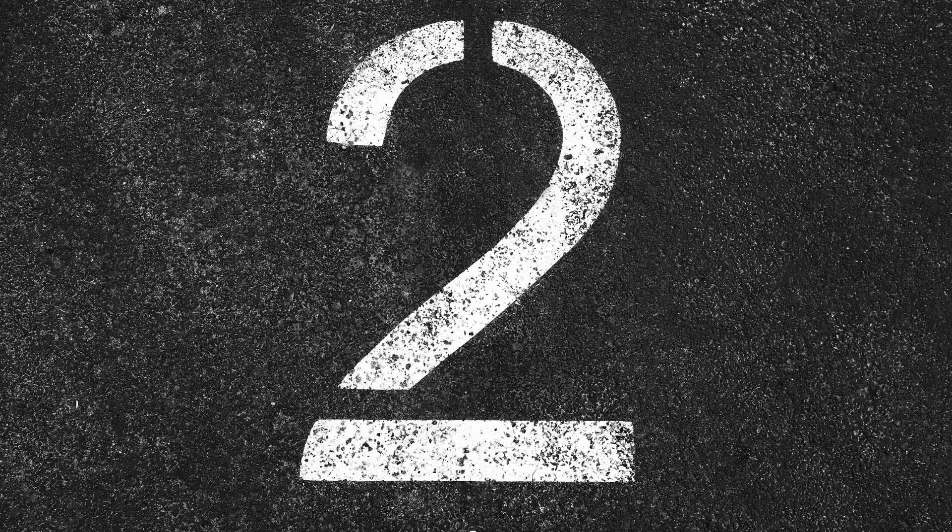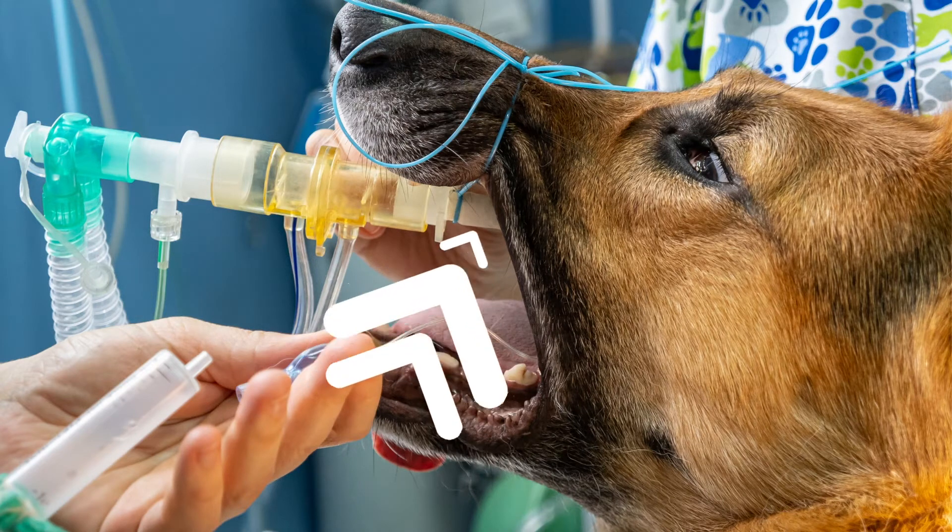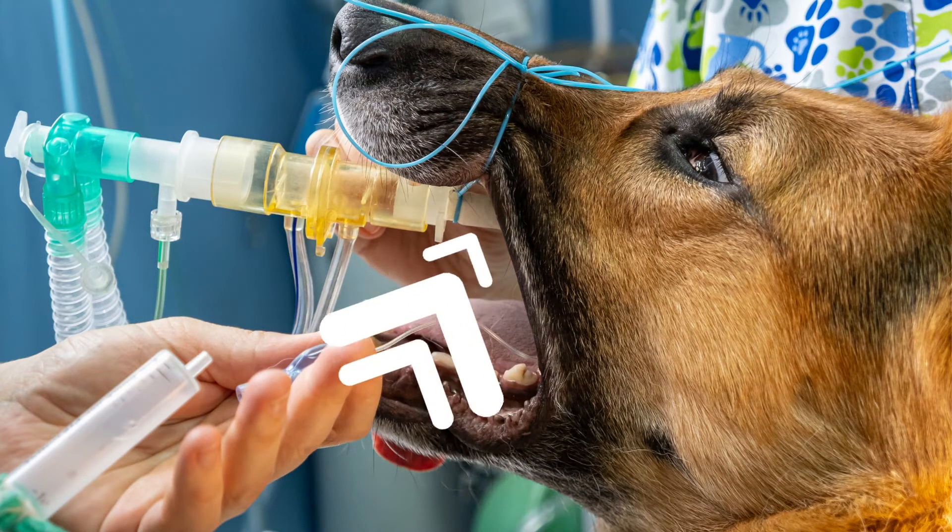Number two is what we all think about — the surgery portion, general anesthesia. We get to that point by giving an induction medication into the patient's IV. The doggy, the kitty, they fall asleep, and when they fall asleep we put an endotracheal tube down their throat. This allows us to give oxygen and general anesthesia gas to keep the patient comfortable and under general anesthesia through the entire surgical process.